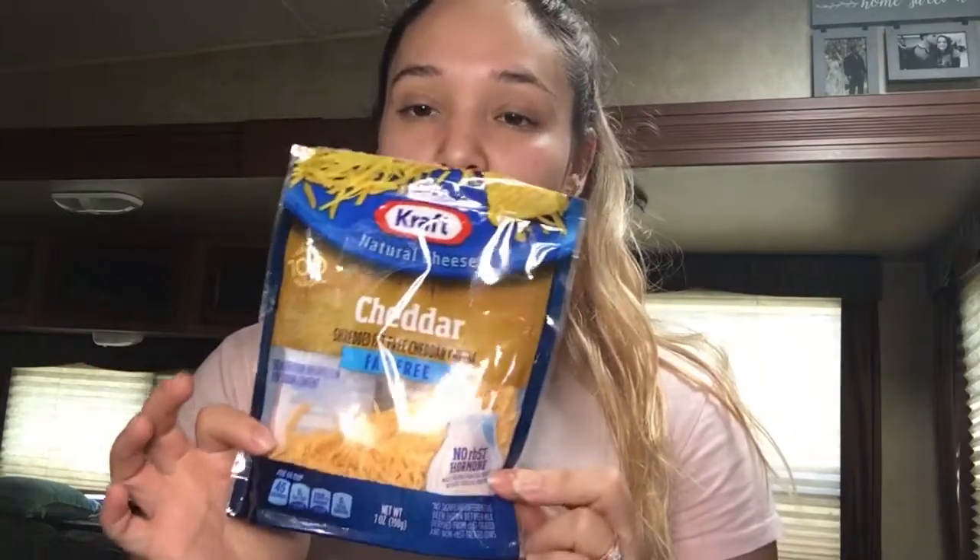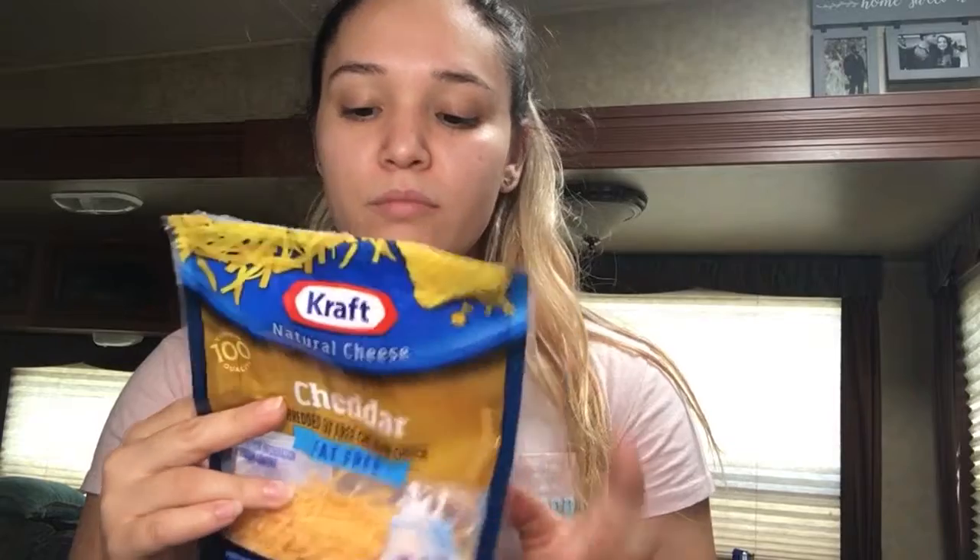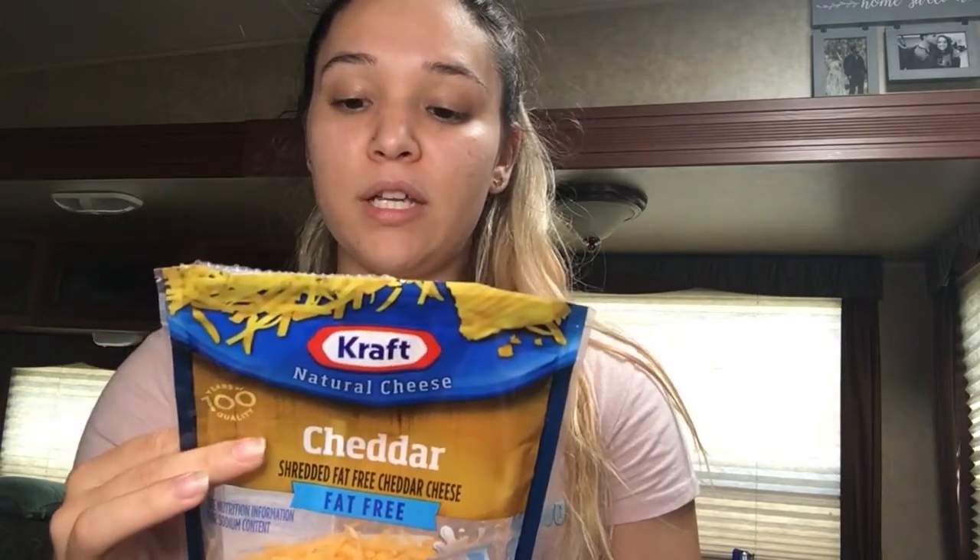This fat-free cheddar cheese by Kraft has higher protein than regular cheese and that's the only reason I get it. This fat-free cheddar has nine grams of protein — I usually like the slices but couldn't find fat-free in slices. The regular American cheese compared to this only has three grams of protein. I picked this one up just to try it, and nine grams versus three grams makes a significant difference if you love cheese on your food.